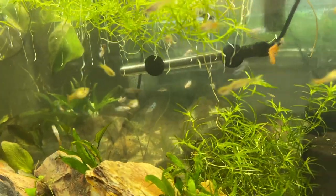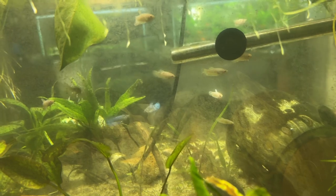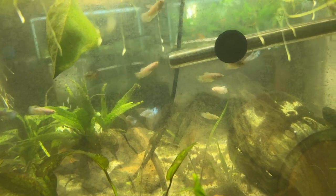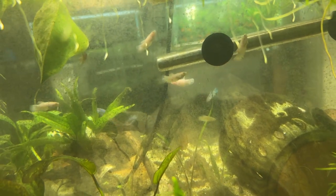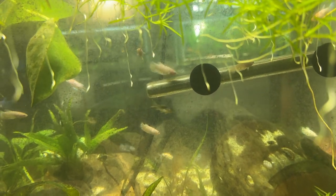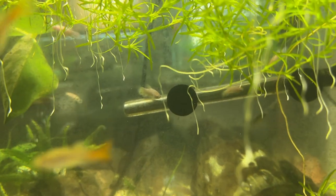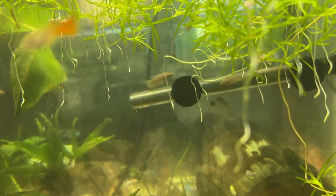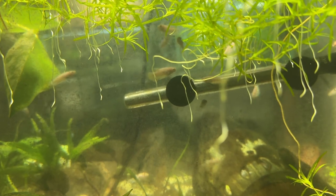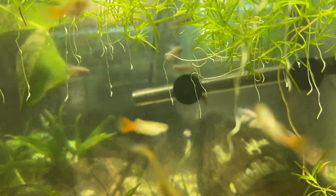The tank behind this has the bettas and the corys — the baby bettas, now juvenile, and corys. About a week ago I put 13 Amano shrimp in there because I've got a blackbeard algae problem. I heard somewhere that they work on blackbeard algae, but I'm not seeing that to be honest with you. They're nice shrimp though.